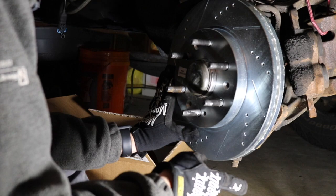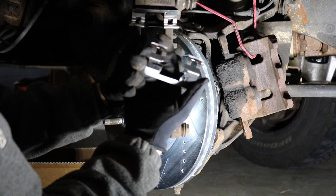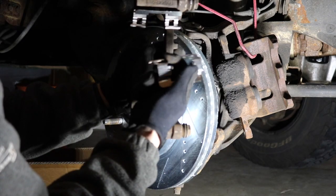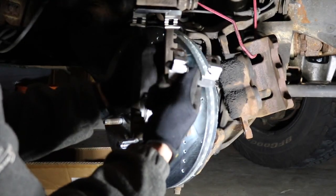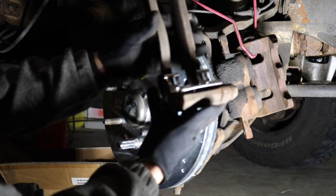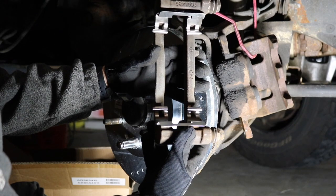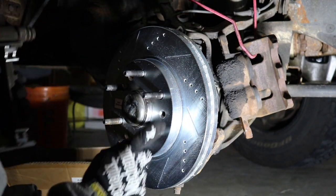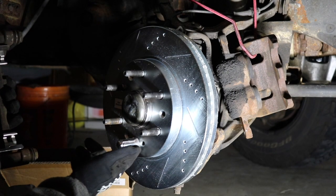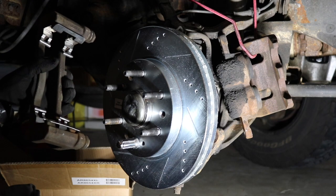So now our next step is to reinstall everything — we're going to install our bracket next. Before we reinstall the bracket, we're going to put the anti-rattle clips into the bracket because it's a little easier to do now rather than later. They have two little pins in the middle — just pinch them together and slide them into the bracket, and they should sit there without falling out. Also a little tip: to keep the rotor from moving while you're installing the bracket, take one of your lug nuts, preferably the bottom one, and snug it on so the rotor doesn't move while you're installing everything.